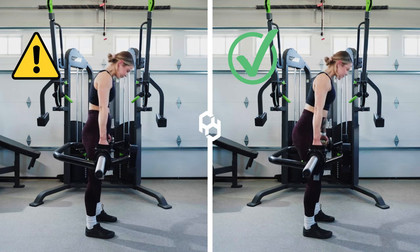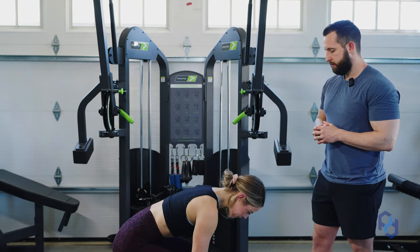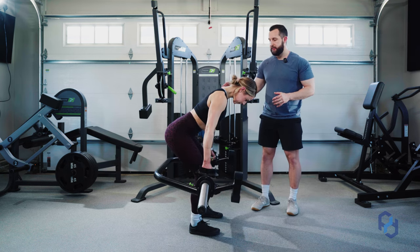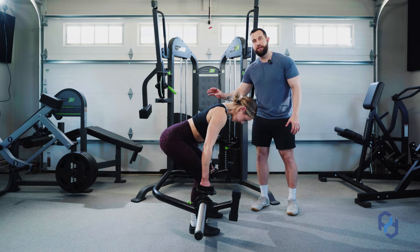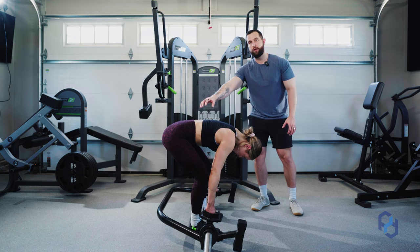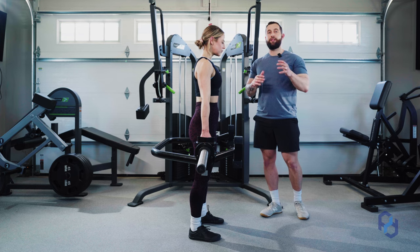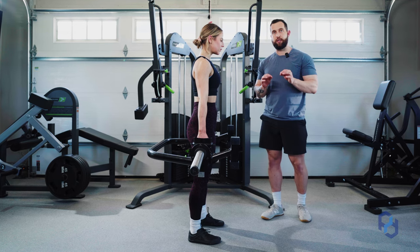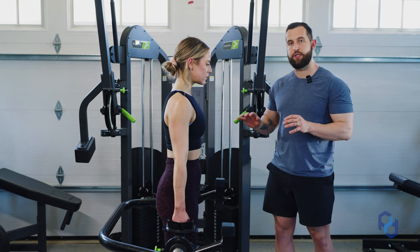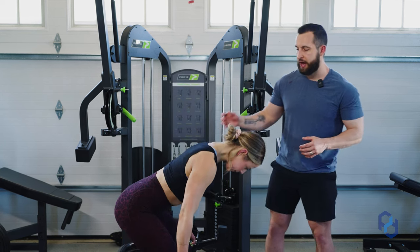As we're working through the eccentric portion of this exercise, we want to be very cognizant of our active range of motion. As Sue pushes her hips back, she's going to maintain a neutral spine and stop as soon as her hips stop pushing back. If she continues to lower the trap bar, she's going to be putting more strain on her lower back and taking away tension from the glutes and hamstrings.